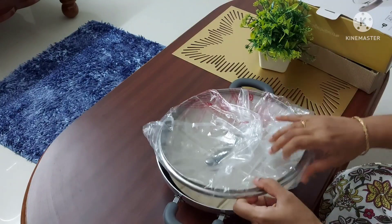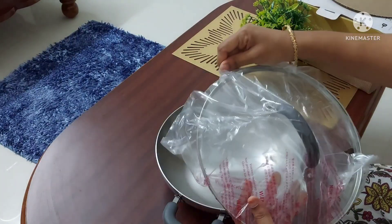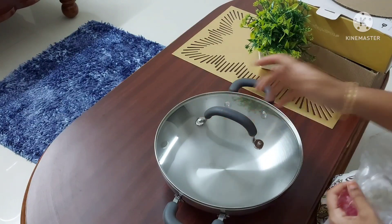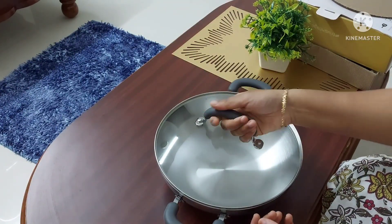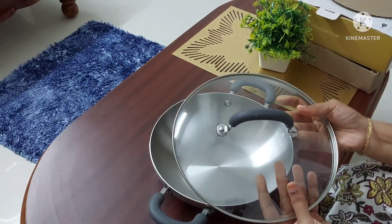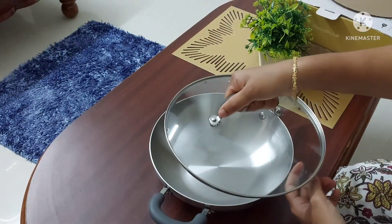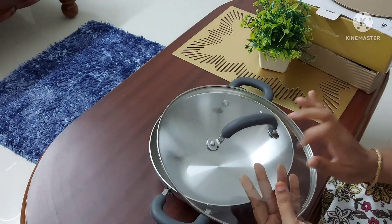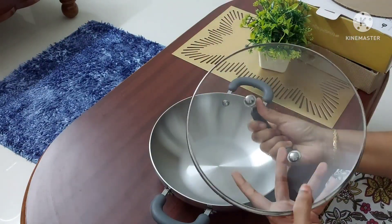The lid has a silicon handle, and the kadai also has handles covered with a silicon grip, which is very helpful while cooking. The silicon grip makes it very safe to use and heat resistant, so it is very easy to handle the kadai when it is hot. The screws of the handle appear to be very strong, the glass looks sturdy, and the screws are also well built.